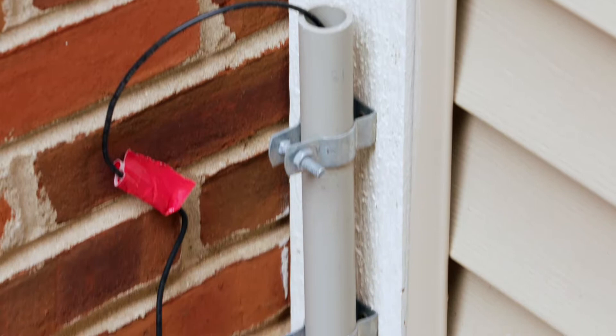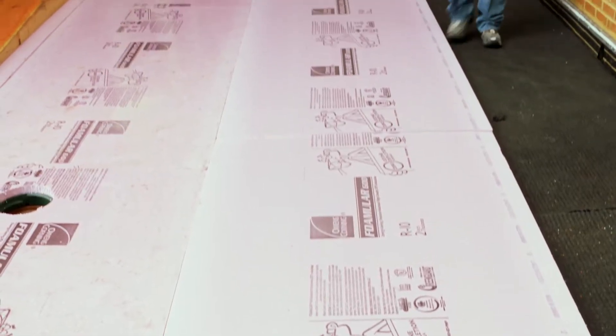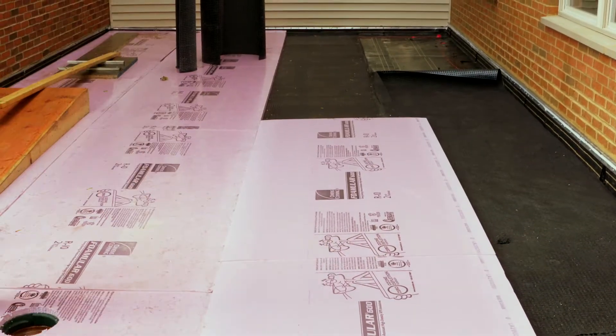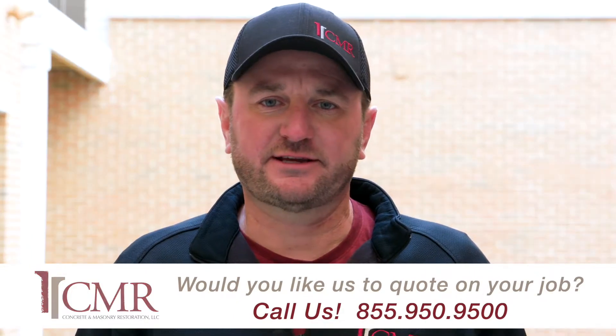The ILD testing went well — there were no leaks in our system, and other than a few rain delays, this project went off great. If you have any questions on your project, please feel free to reach us at CMSCMR.com. This is Thad Downs with Concrete Masonry Restoration, thanks for watching.